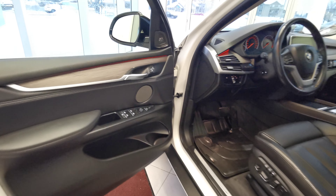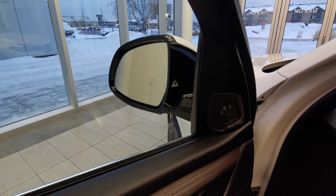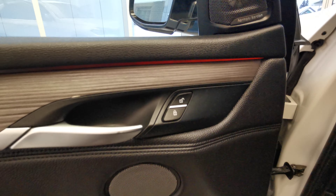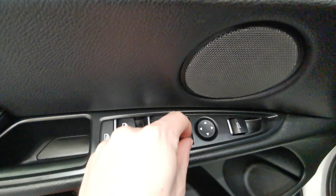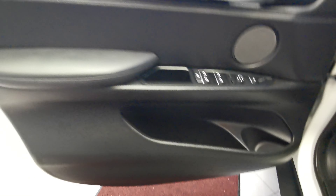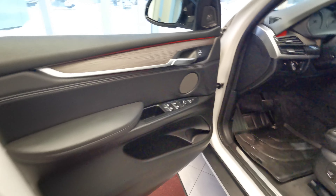Making our way into the front of the vehicle now. You have your blind spot indicator just on the inside of your side mirror, a speaker up at the top, as well as a secondary speaker in the middle of your door panel. Power side mirror and power folding mirrors. Extra storage compartment with your black leather door panel and a wood grain insert.